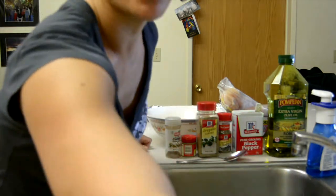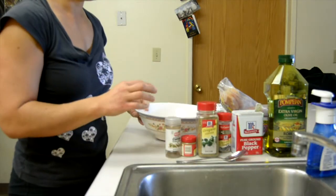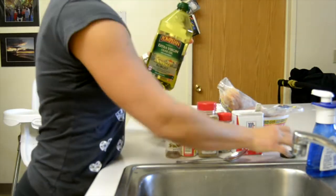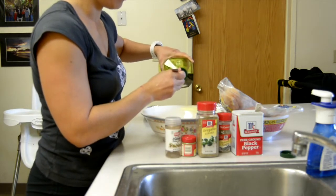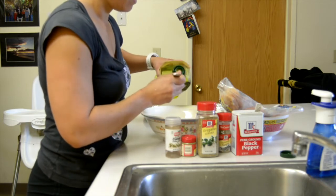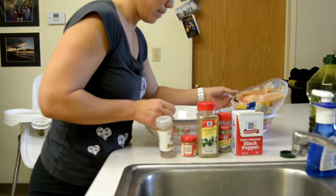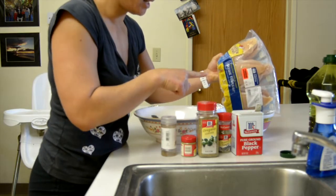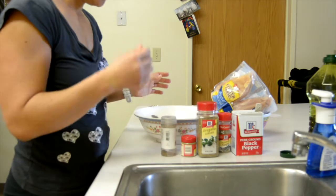I've also juiced one lemon and I've got that juice in here. What I'm going to do is take this olive oil and put about three tablespoons in here — this is about three pounds of chicken, so I put about one tablespoon per pound of chicken of olive oil.